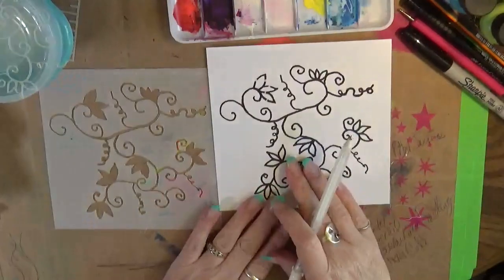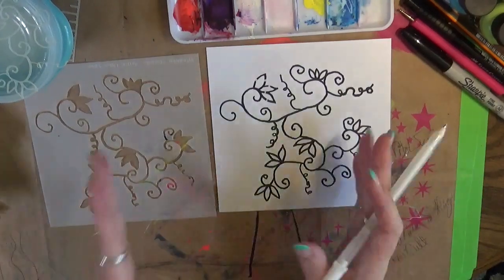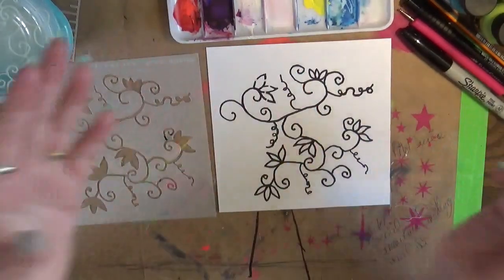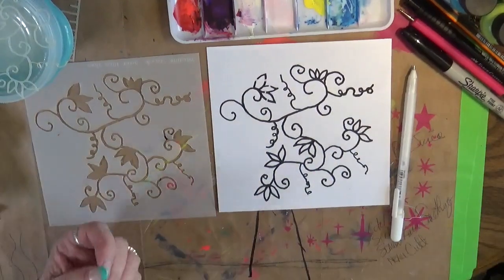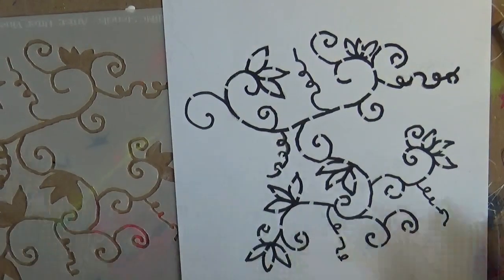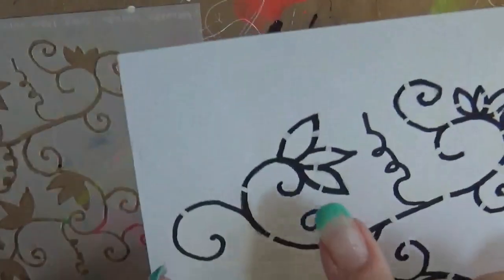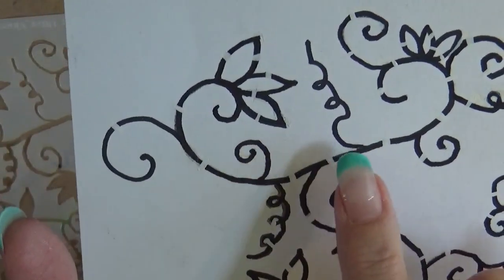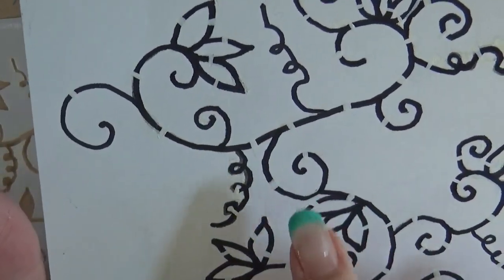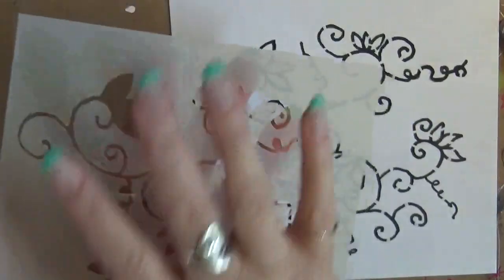So I'm going to go ahead and do the bridges and we're going to cut it again. At that point I'm going to have Carla show you what she does with it in her computer — how it cuts, how it comes out. We're going to talk about it, and then I'm going to use it in my journal. See these little white marks? All of those are going to be bridges, which means the laser is not going to cut that piece out. What this is going to do is actually tie this stencil together so that it stays as one piece and we can use it to stencil.